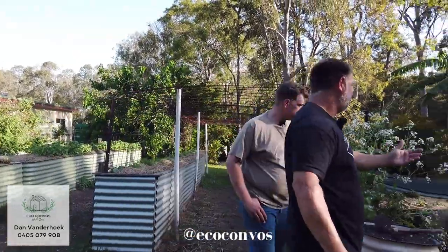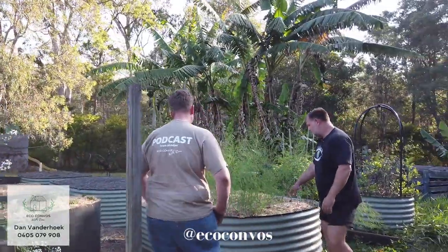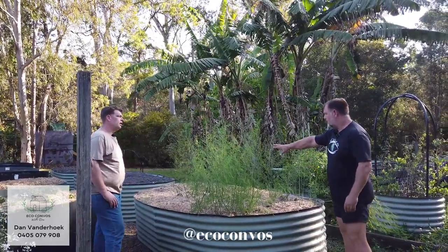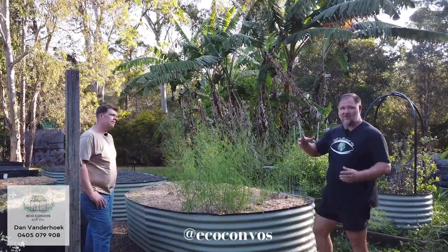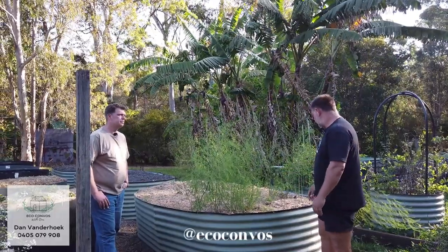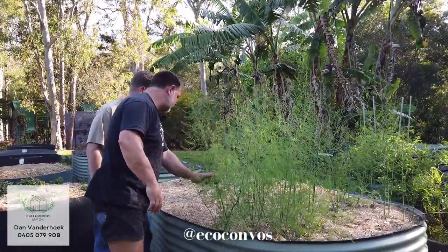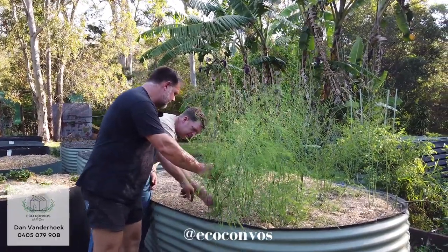Down here you've got a developing asparagus bed — this is a very old bed. Some of this asparagus is probably 10 years old, and some of it's new because I want to convert the whole bed to asparagus. I'm leaving it to grow out and establish more before I start harvesting it. There's one here — there's nothing better than fresh asparagus. You can snap that off and have a taste of that.